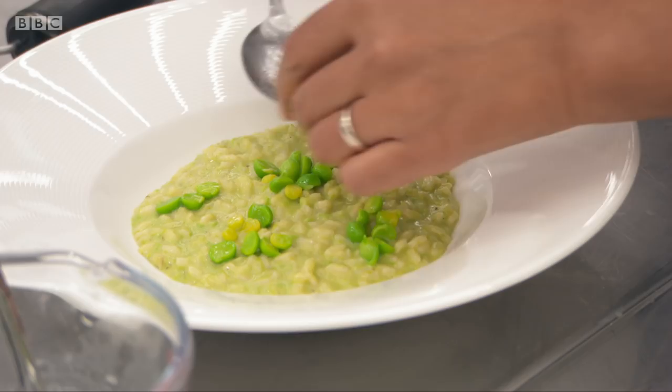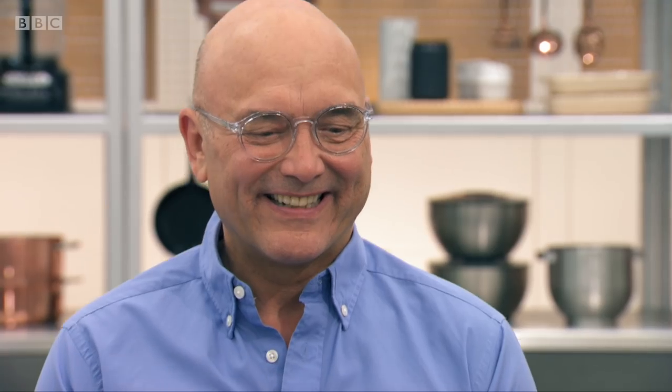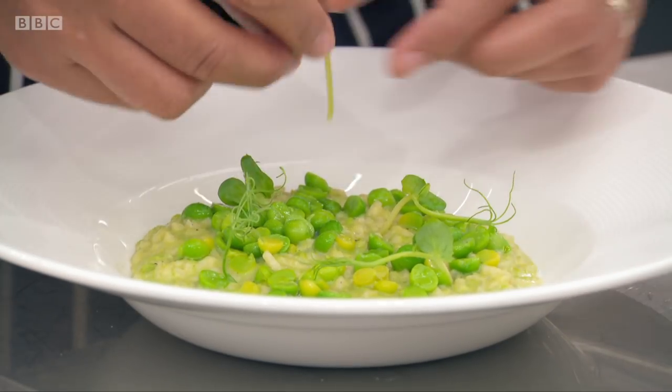I love that. I'm just finishing it with some fresh pea shoots. And there we have it — my vibrant green pea risotto. Wonderful.